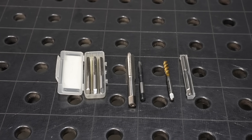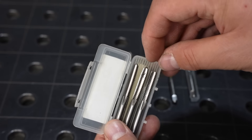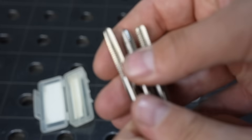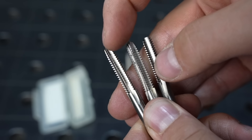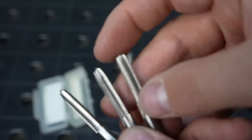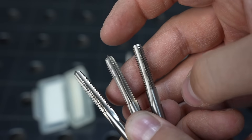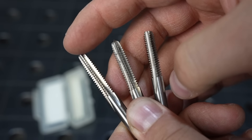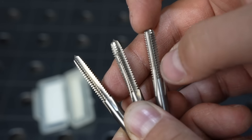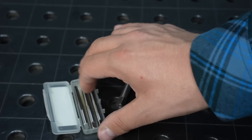Let's look at a few taps beyond what just comes in your regular set. These are hand taps but with different tapers on each one. This is a taper tap — it cuts over the first eight or so threads. This is a plug tap, it cuts over the first five or so, and this is what's in most tap and die sets. This is a bottoming tap — it just cuts over the first couple of threads. Traditional machining: you'd start with a taper tap, work your way through to a plug tap, then finish with a bottoming tap in a blind hole where you want threads to go down as far as possible.